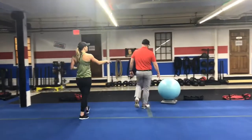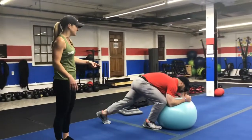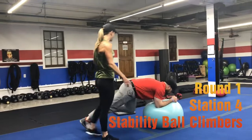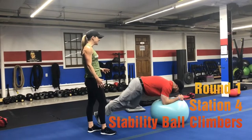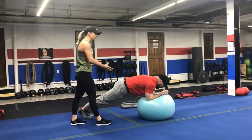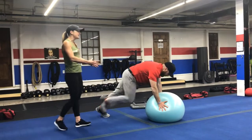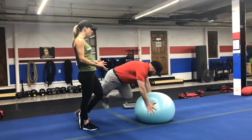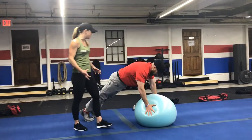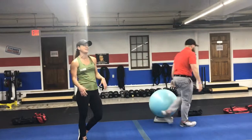Station number four, we're going to have the stability ball set up for mountain climbers. Josh is going to show on the forearms, shoulders right over his elbows, pulling one knee in at a time. Keep that core engaged and challenge your balance — that ball is going to want to wiggle you all over. You can also go from your hands; this variation is harder. Really squeeze that ball, keep those shoulders stable. You can take the climber part out completely and just hold a ball plank.